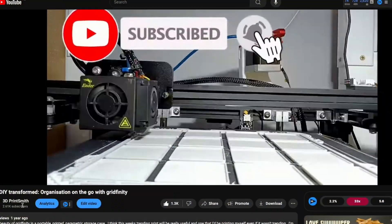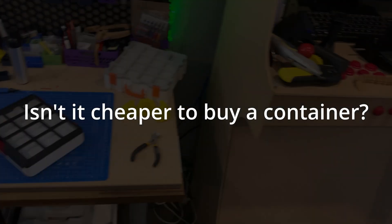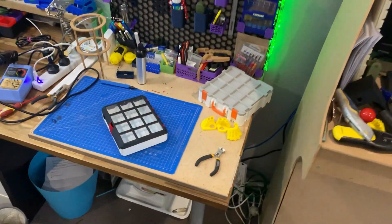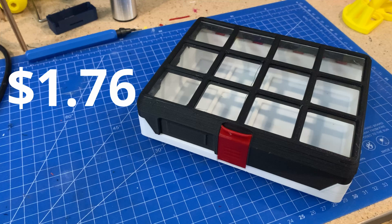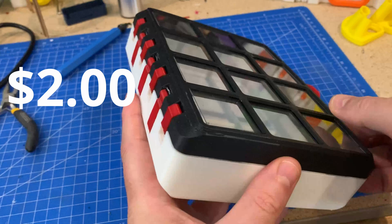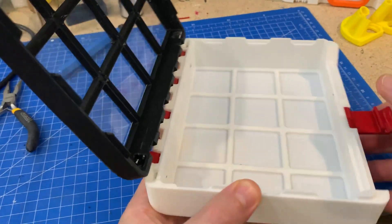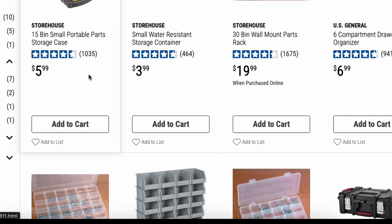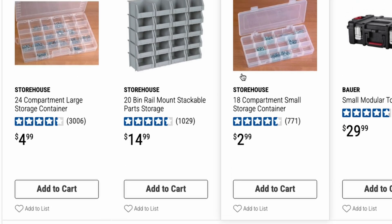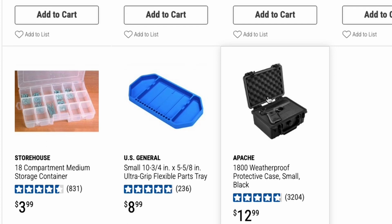To answer the most common question people had last time I printed one of these — isn't it cheaper to buy a container? To break it down, for me this one costs about $1.76 US in filament. There's a few cents to run the printer and if you have to buy the clear sheet, let's say an even $2. I checked online and there are definitely options around the same price — not as cool looking but functionally they're the same. Still nothing that is as cheap though, so it wins there.